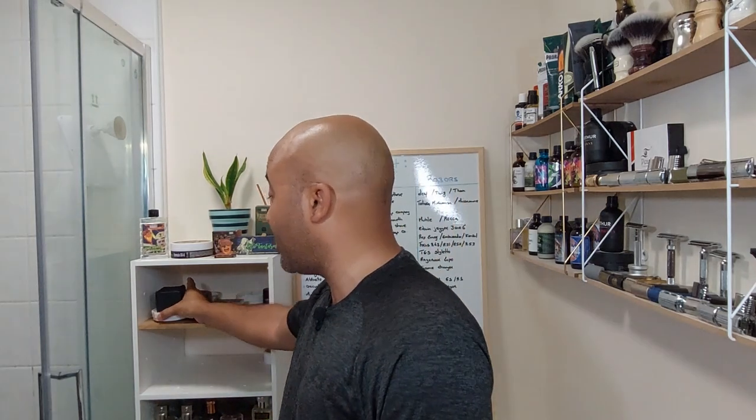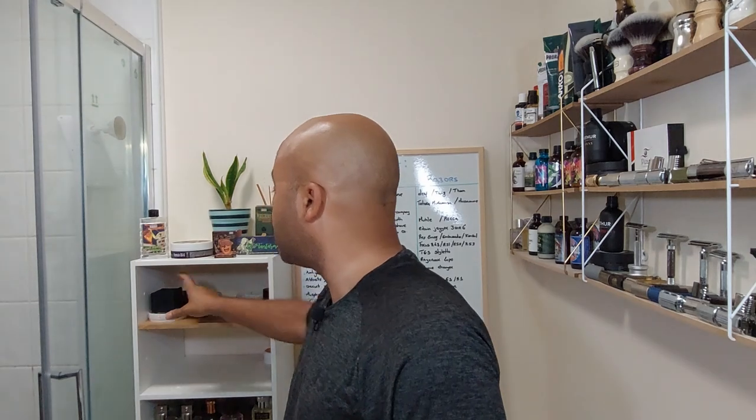Hello everyone, today's shave is gonna be special for me because for more than a year I've been trying to get stuff from this brand. I'm talking about Phoenix Artisan Accoutrements, and it's gonna be all Phoenix Artisan Accoutrements today. I had one thing before which I still have — I got the cube, the mentholated one, by mistake. The one I really wanted was the normal one, which I now have.